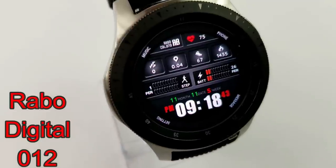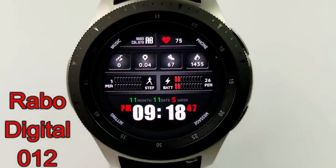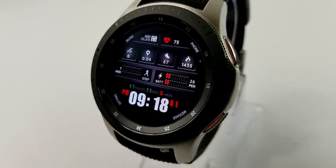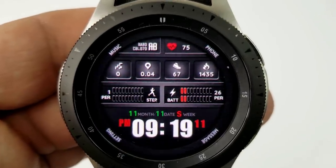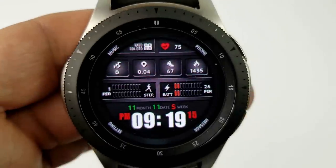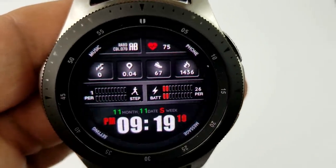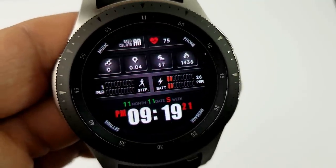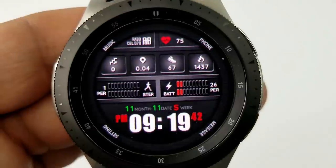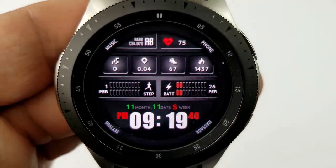The last freebie available from Rabo is another digital watch face, although the design and layout of this one is actually quite different from the others. This one comes well equipped with eight app shortcuts and includes your last recorded heart rate, floors climbed, distance moved, step count and goal, as well as calories burnt at the top. You also have a graphical steps goal and battery remaining bar in the center, and just along the bottom of the face, you have the full date as well as the digital time.